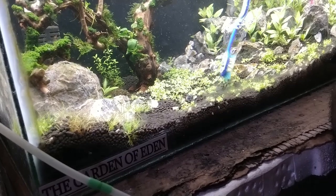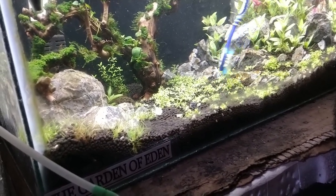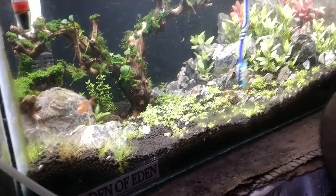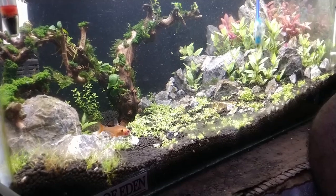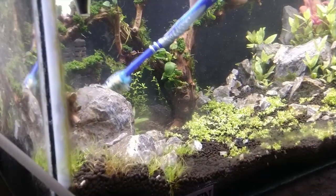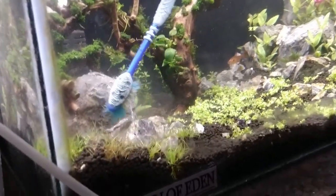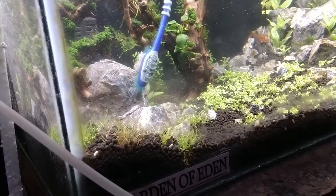These are the only algae which can grow without light. This algae only appears during the cycle period of the tank. Once the tank is properly cycled, it will go off. And don't worry about the mess — I will do a complete water change, approximately 80%, then we will turn the filter on.